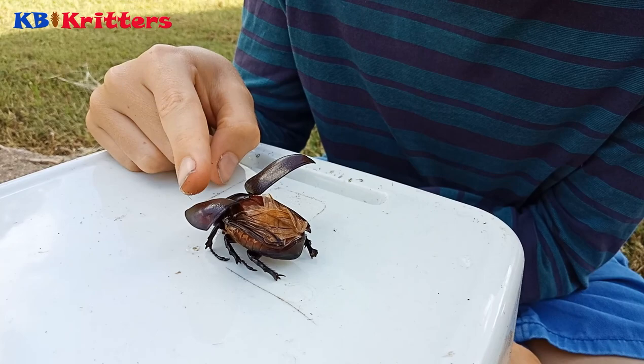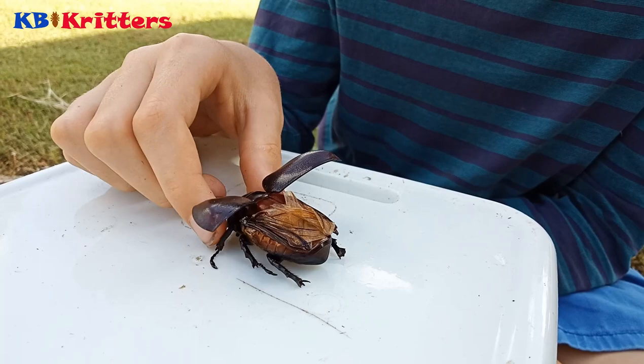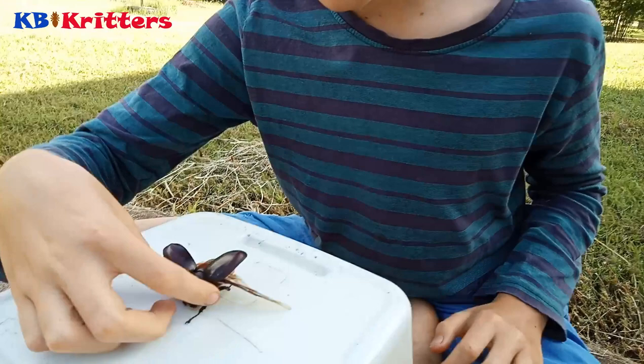Now these are the wing covers — they're called the elytra. They're the forewings that have adapted and hardened into a casing to protect the wings underneath. They look really awesome when you fold them out. It's got some kind of hinge just there — the beetle can fold them up and take them back out again.